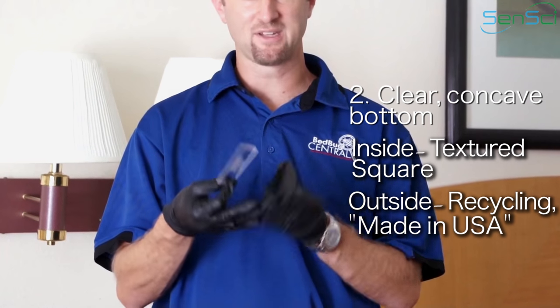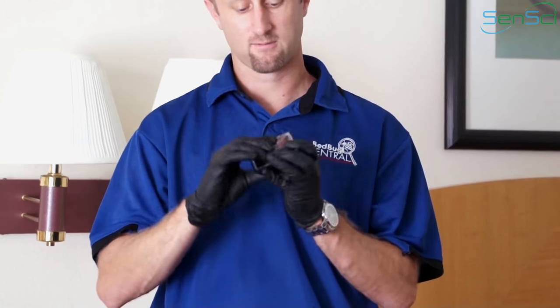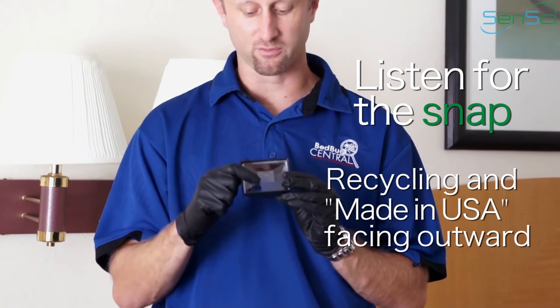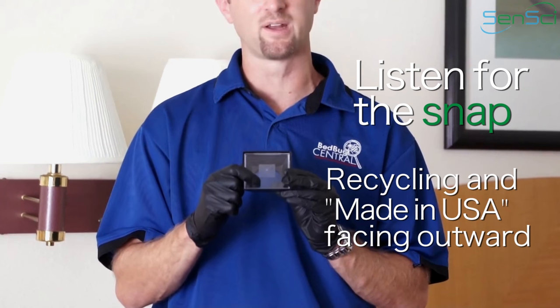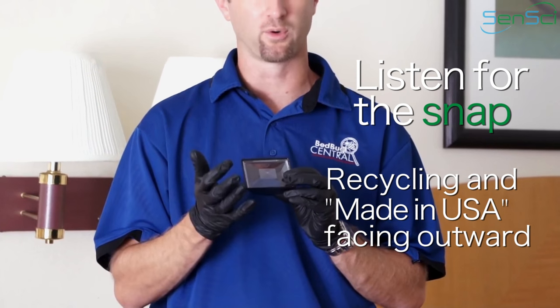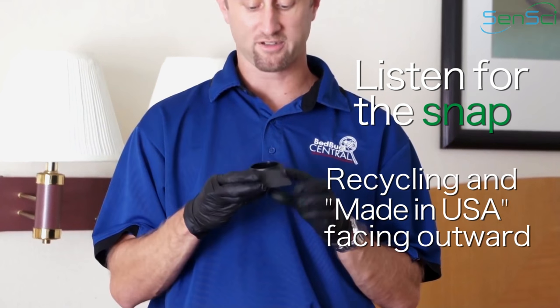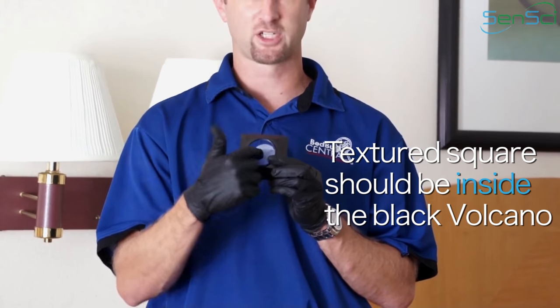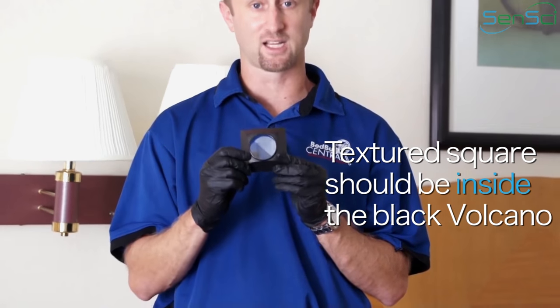So when you snap this in to the top, you want to make sure it snaps in and you want to make sure you can read on the bottom the Made in USA sign and the recycling logo should be properly oriented so you can read it. Also, what you want to keep in mind is that the texture on the bottom should actually be inside the monitor — that textured square.